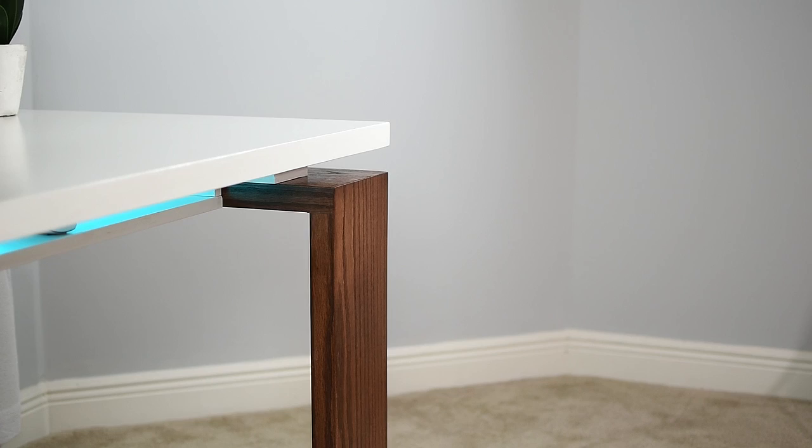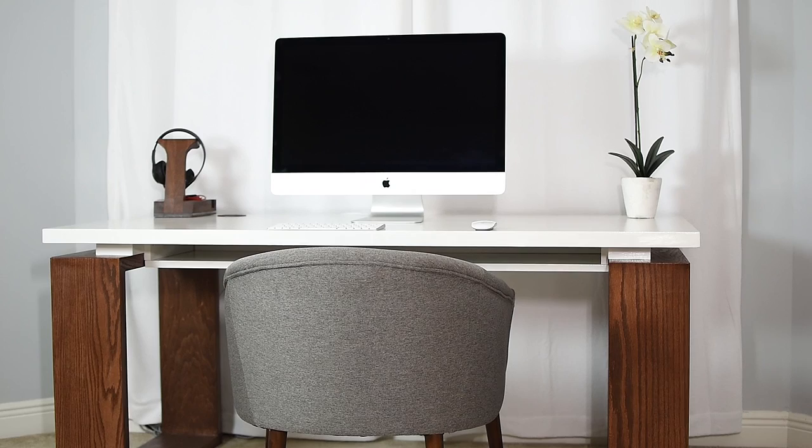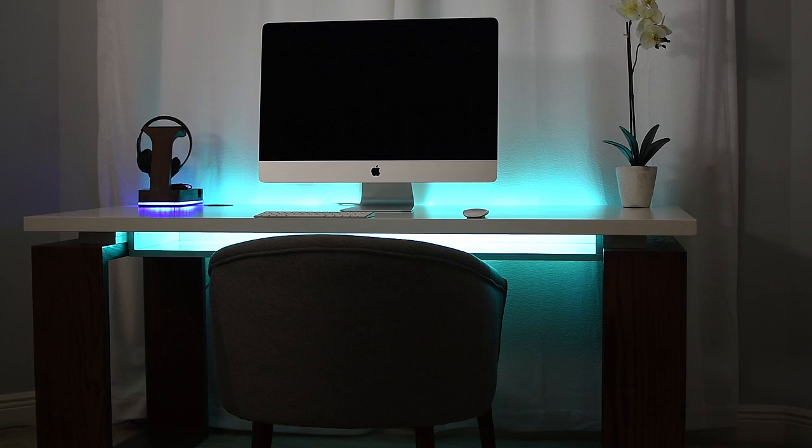Minimalist is the key here. I needed a large desk and I also wanted to give the illusion that it took up less space. In the future, this will be my gaming desk, hence the reason I added LEDs — and you guys know I love LEDs.